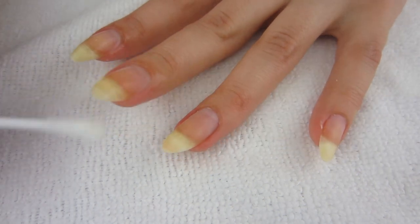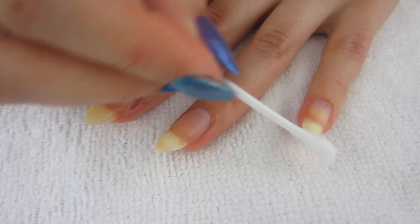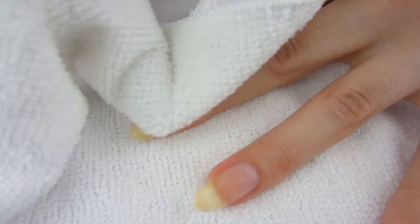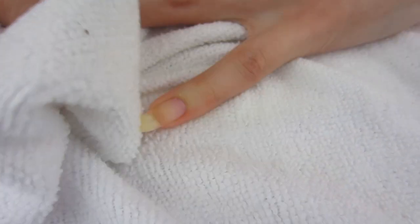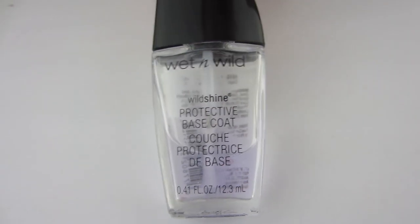After that, I'm going to take my cotton swab and some vinegar and clean my nails. Vinegar is a great cleaner — it cleans off all that dead skin from the nail and preps and dehydrates it, getting it ready for nail polish. I always use vinegar to clean my nails and they feel really clean.